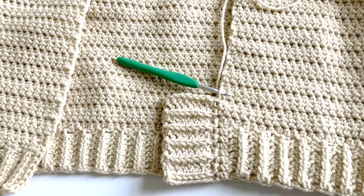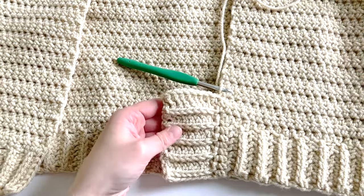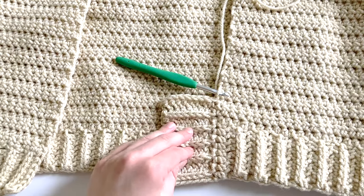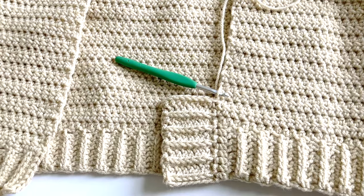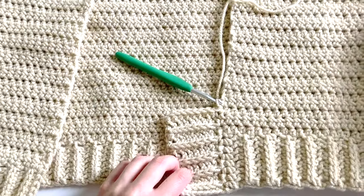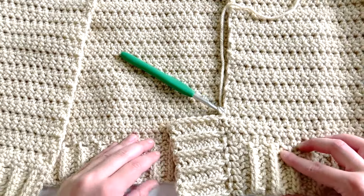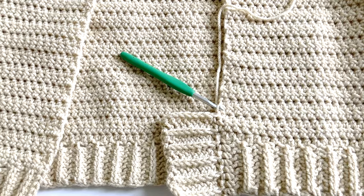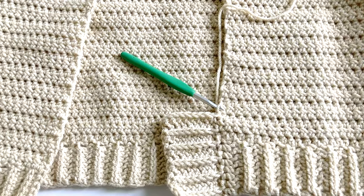Today I'm using a half double crochet worked into the third loop, so I'll be referencing that ribbing pattern. Just know that you can use any kind of ribbing, and you can use this technique for any type of project. I'm going to demonstrate on a cardigan, but you can use this on any garment, blanket, or hat. It's a really versatile technique you can use on a variety of different projects.